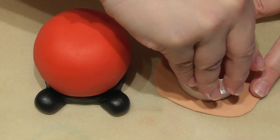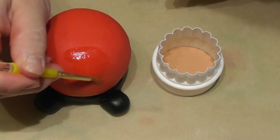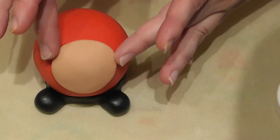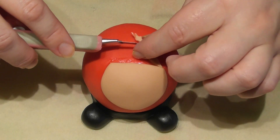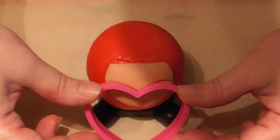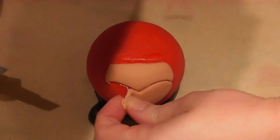Using a flesh coloured fondant, simply cut out a small circle using a circle cutter. Stick this to the top front of the egg using a small amount of edible glue. Using a sharp craft knife I then cut off the excess just at the top of the egg where the hat will be. Finally, in order to make room for the beard, using the small heart cutter I simply cut away the base of that circle.